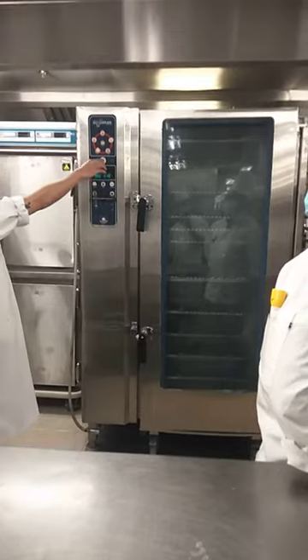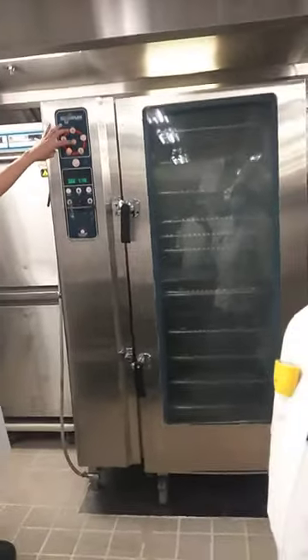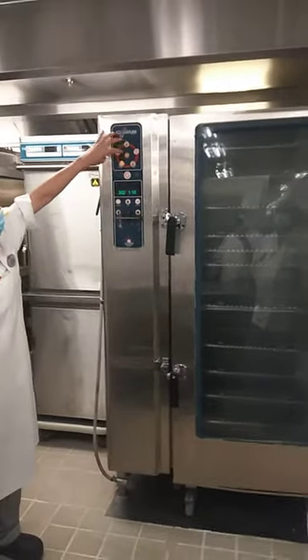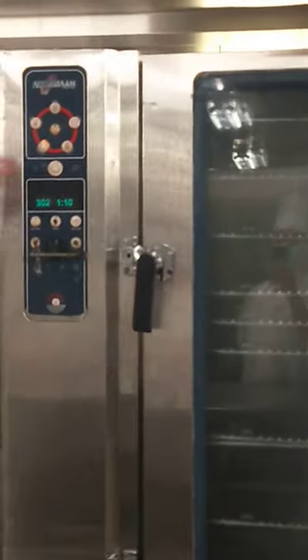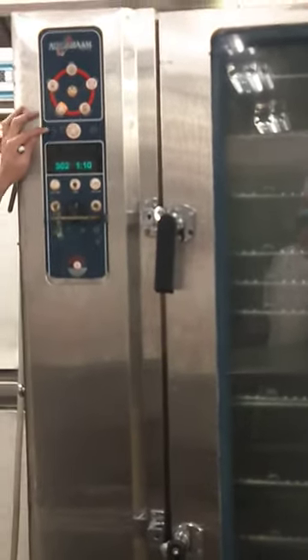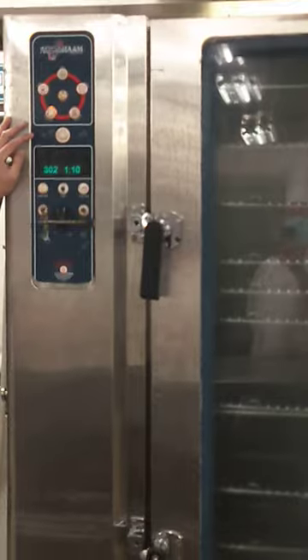The convection — the convection is mixed up steam. I don't know. Convection — I'm gonna show you. Mixed up steam and convection. Actually, this convection you can use it also for cooking.